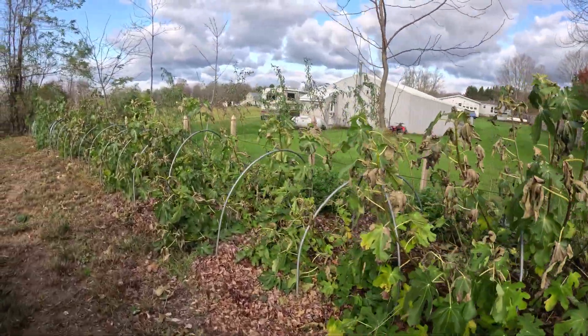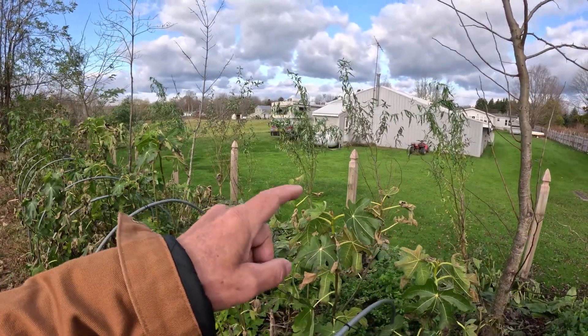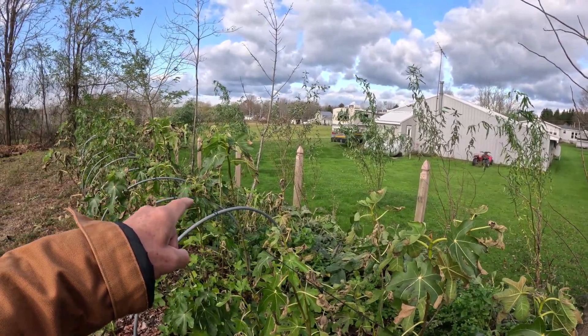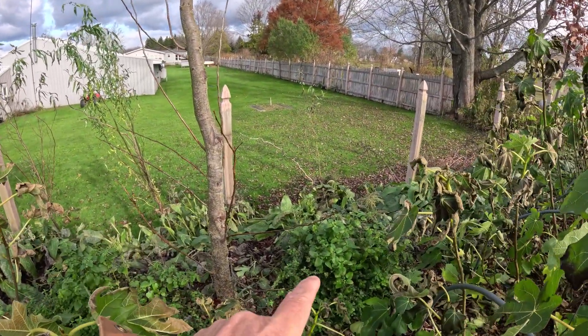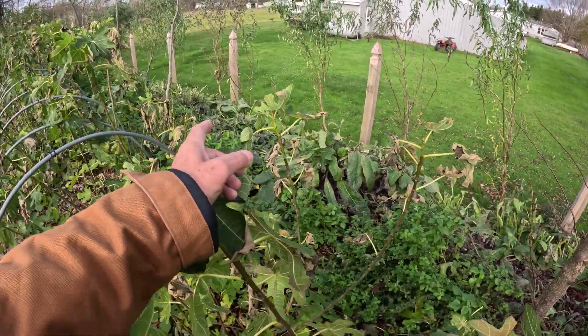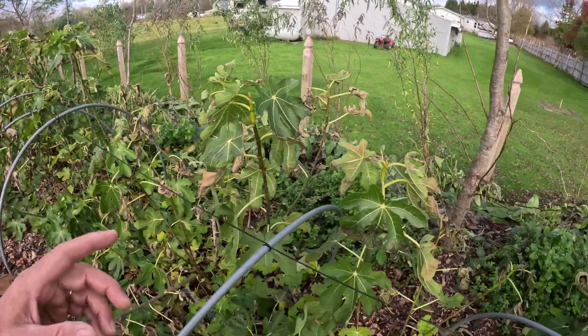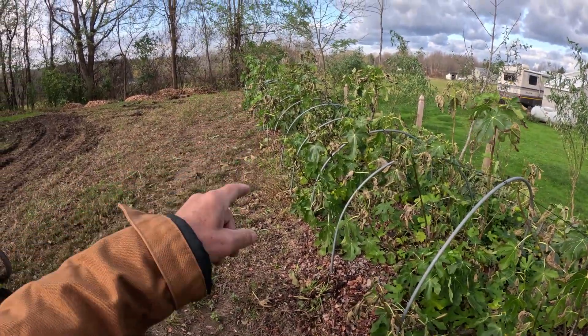I'm not going to walk over there right now, but you can see the curly willow trees that we planted along the living fence are doing great. The lemon balm around here is doing great as well, and the comfrey — the Bach 14 comfrey. The deer come through and eat them all the time. We've got an elderberry down there; they eat that all the time too.